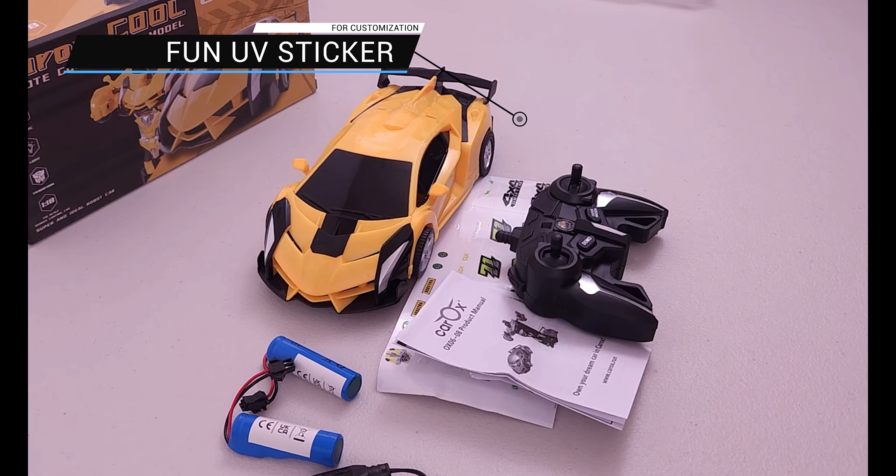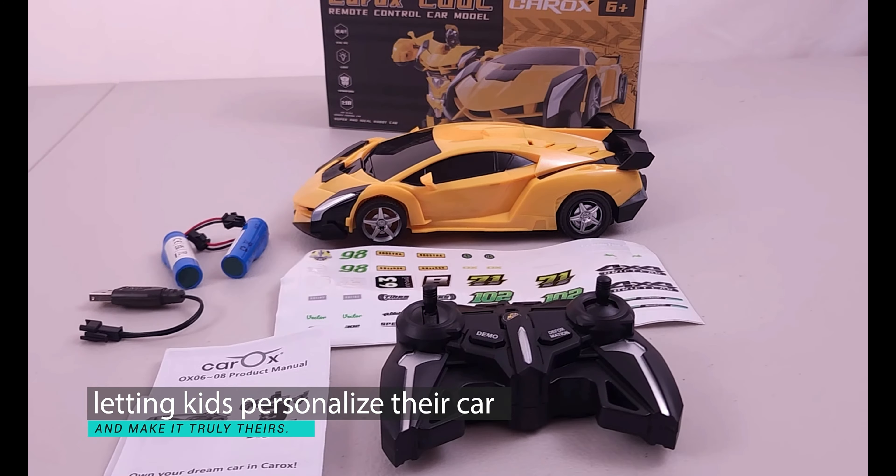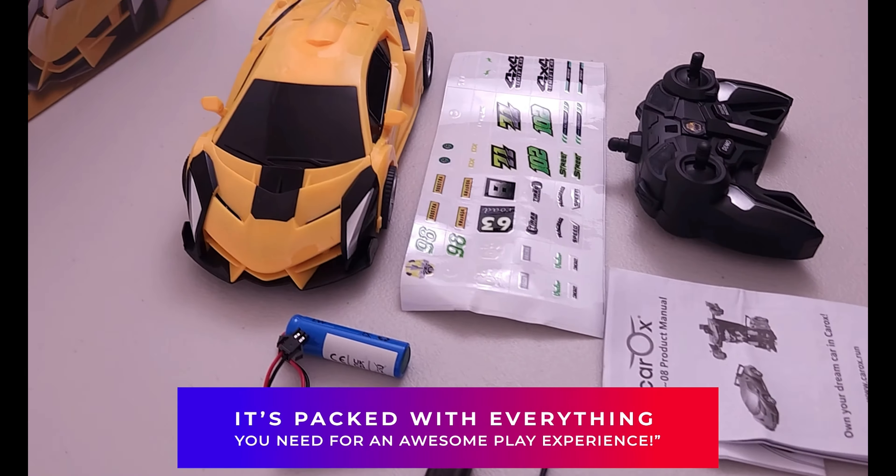Plus, you'll find a fun UV sticker for customization, letting kids personalize their car and make it truly theirs. It's packed with everything you need for an awesome play experience.